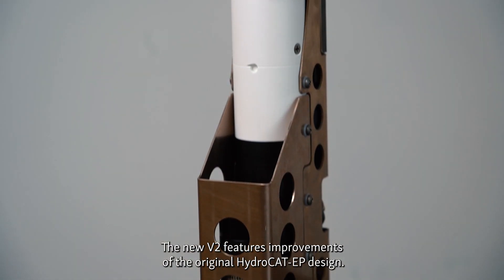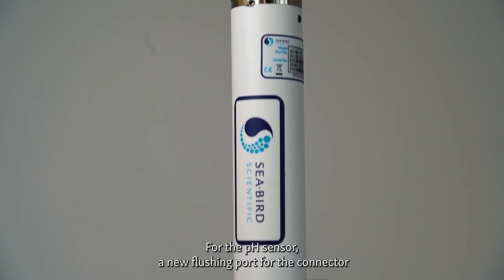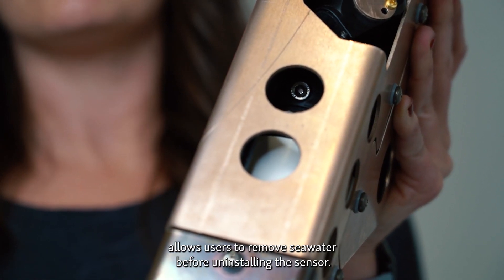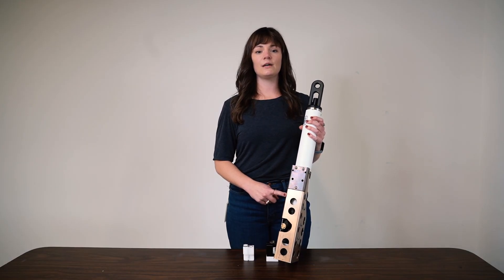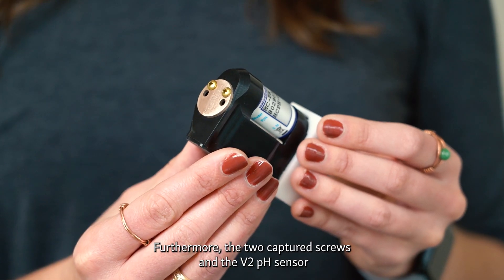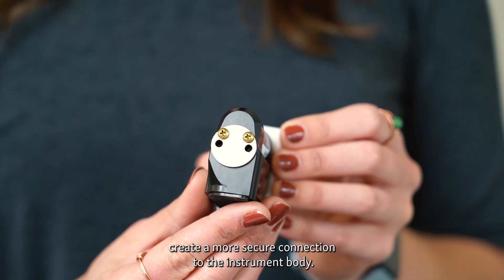The new V2 features improvements to the original HydroCat EP design. For the pH sensor, a new flushing port for the connector allows users to remove seawater before uninstalling the sensor. This prevents corrosive water from contacting the connector's pins, preventing damage to the sensor during future deployments. Furthermore, the two captured screws on the V2 pH sensor create a more secure connection to the instrument body.